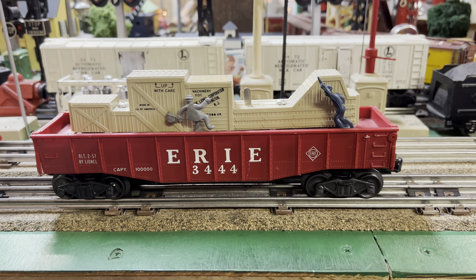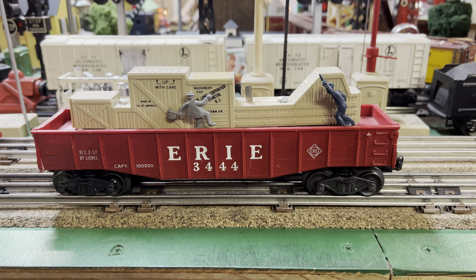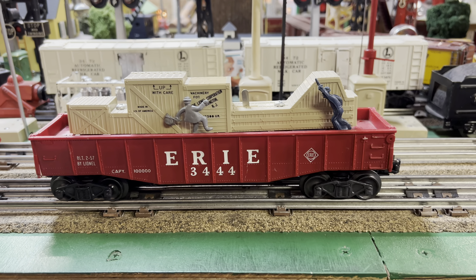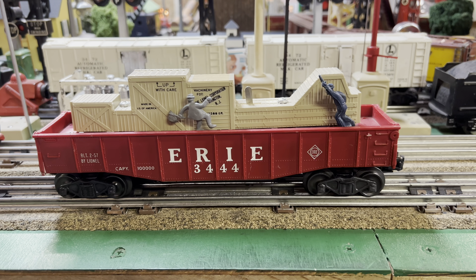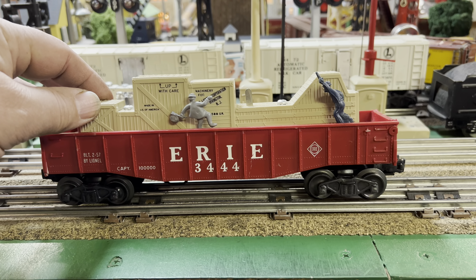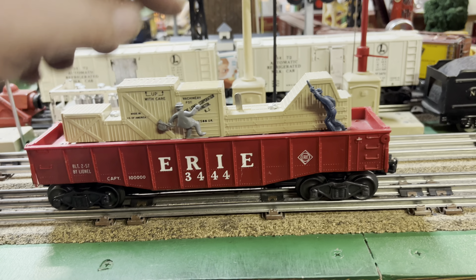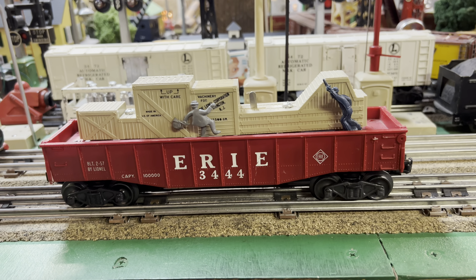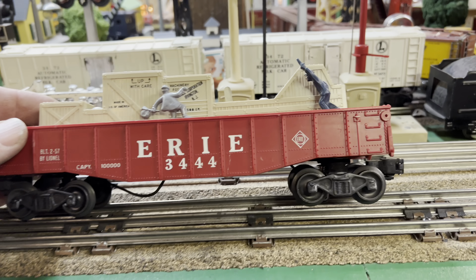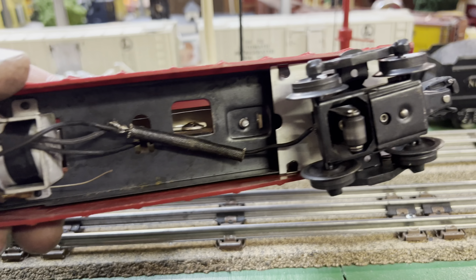The Lionel 3444 animated gondola was available from 1957 through about 1959. It's an interesting little car, not hard to find. It's a red plastic gondola with some crates inside, and there's a railroad cop chasing a hobo around the crates. They work pretty well. I don't know of any variations — they always come with bar-end trucks and roller pickups.